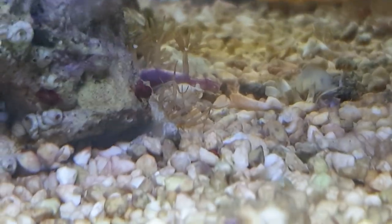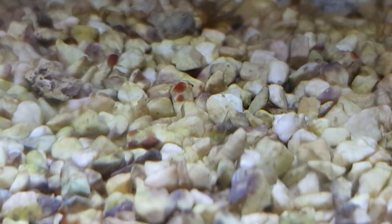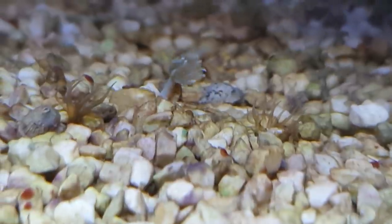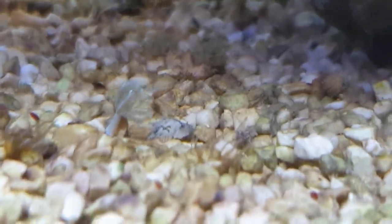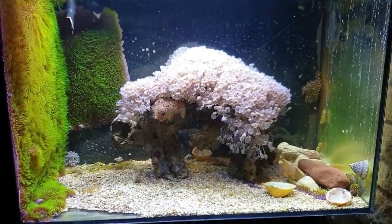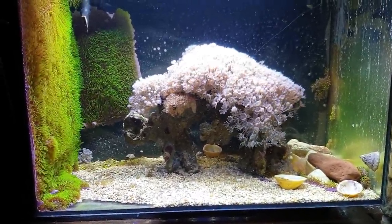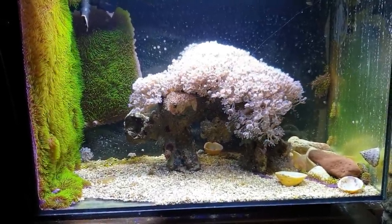You can see all these little baby Aptasias - they're tiny. If you've got some Joe's Juice or anything like that you can zap the big ones, and these little nudibranchs we're going to put in there are going to take care of them in no time at all. So basically what I'm going to do now is go into my coral room and pick out a lot of different corals and put them in here with some different rocks.